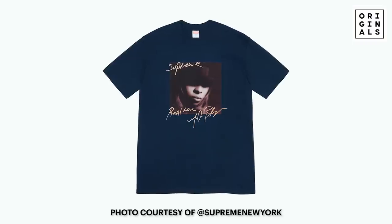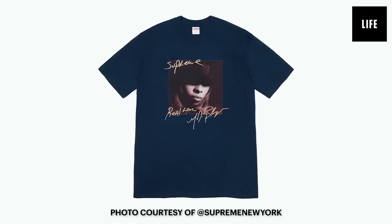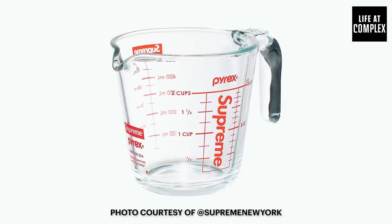I didn't include every single tee because there's a shitload, but this one is pretty fire — Mary J. Blige. Queen of R&B herself. I think that was Aretha who was queen of soul. Is this the hottest item? I feel like this one's going to go for a lot. Yeah, it should.